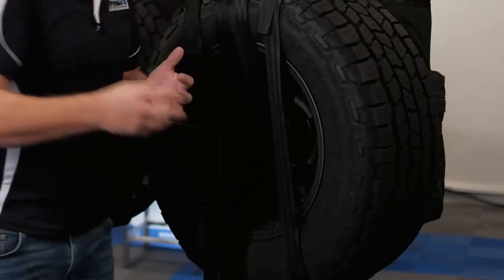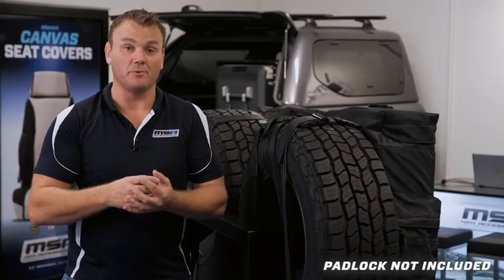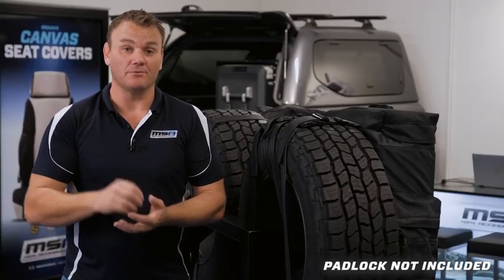It also comes with a security strap that can be wound through your spare wheel and back to the bag, and secured with a padlock for extra security.